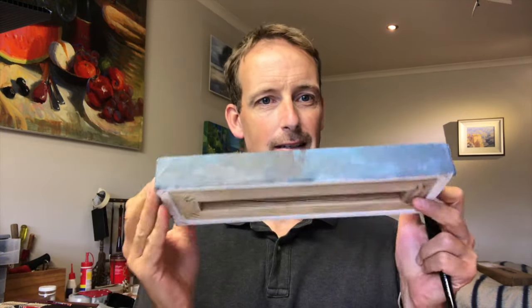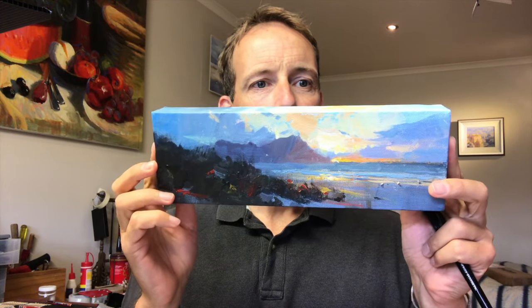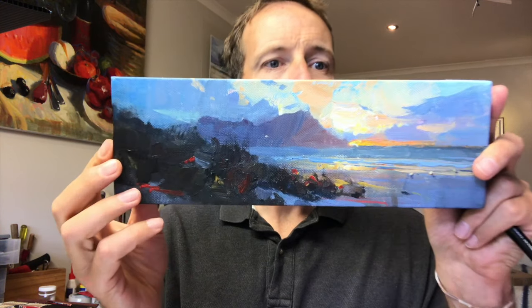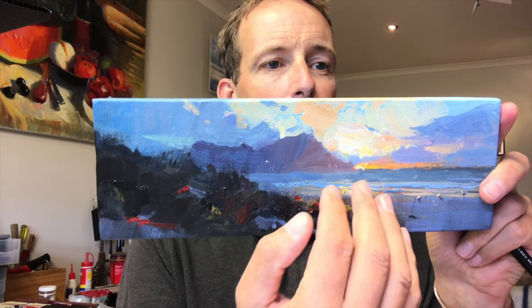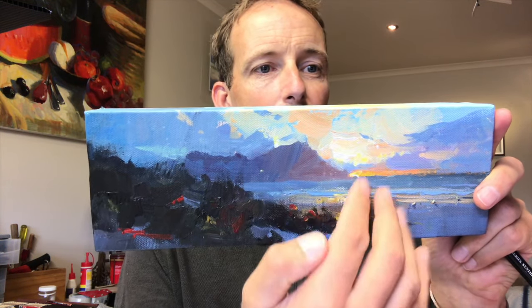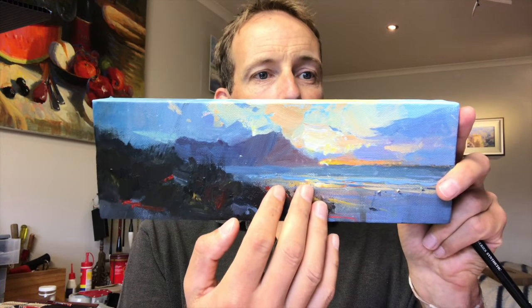Hey guys, welcome back to the studio, hope you have a good day. I'm in here playing around with some acrylic. I did this little painting yesterday on this little box canvas, which is pretty cool, just to give away as a gift. I thought what I'd like to do today is just brighten up the color. I've made this slightly warmer and lighter already, but I'd like to punch it up even more, so I'm going to do that with some glazing.